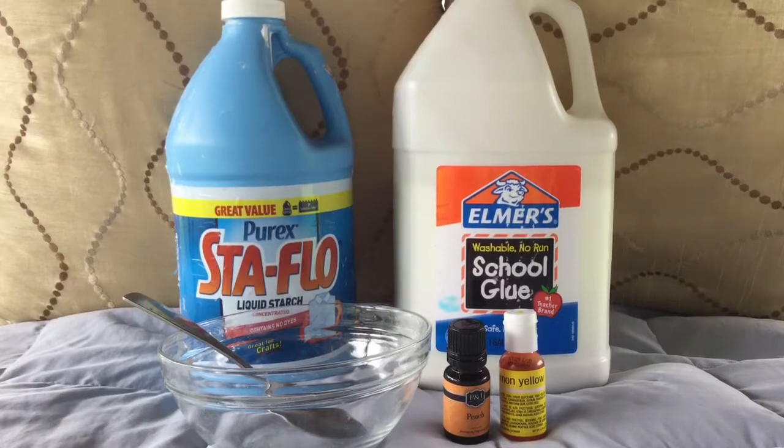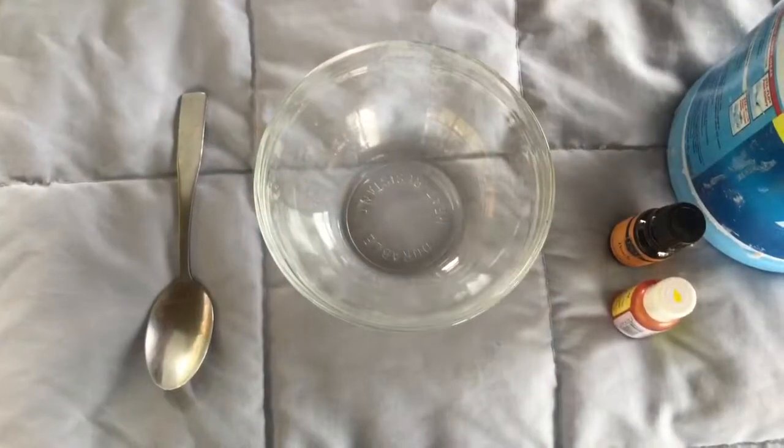Hey guys, these are the ingredients you're going to be needing to make our slime. The first thing you need to add to the bowl is some glue.